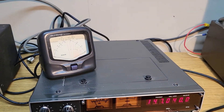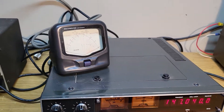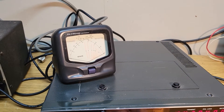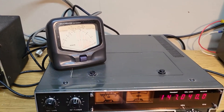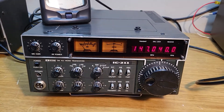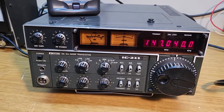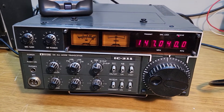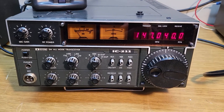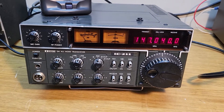This external meter is not included — I simply have it here for a quick test. I'll show you it does transmit. My SWR is a little high; I'm just using a little vertical antenna in the room here. But it does transmit and receive. Testing, one two, hello — so obviously it receives nicely and transmits as well, and it's really clean.